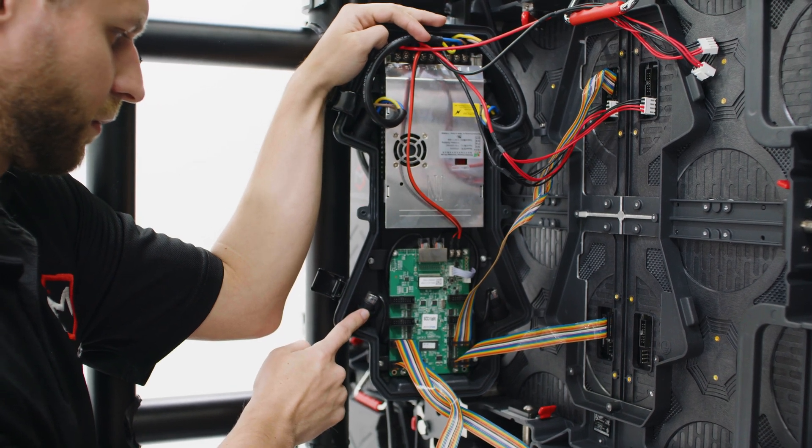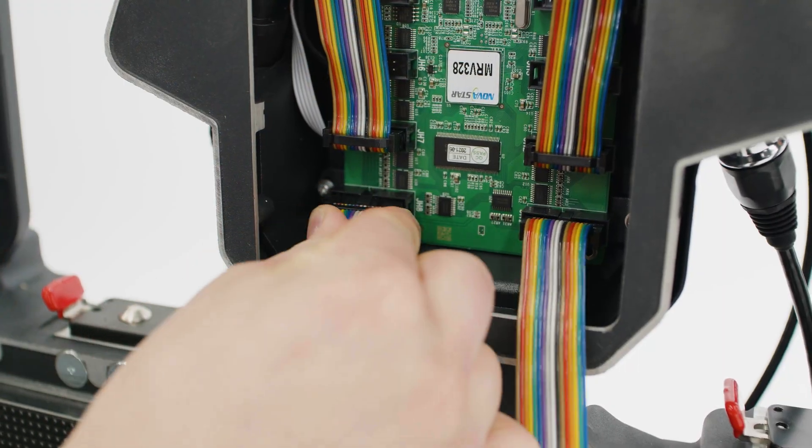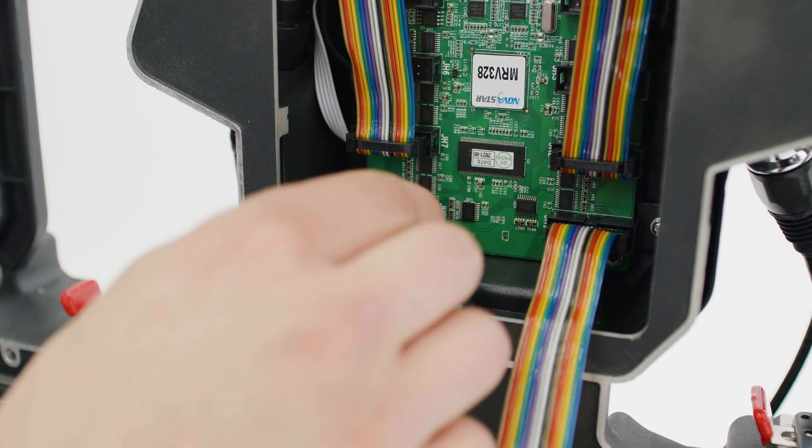To replace the data cable, remove the connection from the back of the LED module and from the receiving card, then gently replace the ribbon cable.